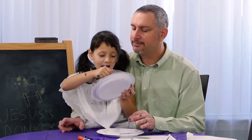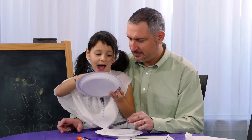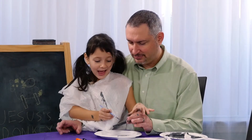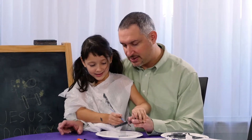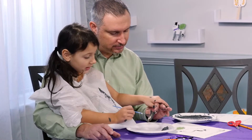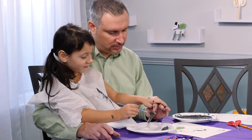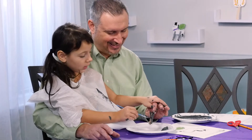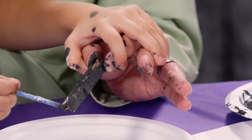Hosanna! Hosanna in the highest! It comes in the name of the Lord. And that's what they were singing when they came into Jerusalem.